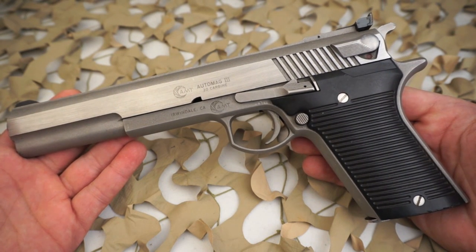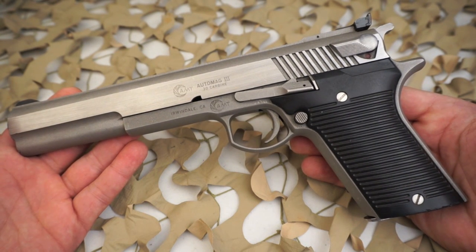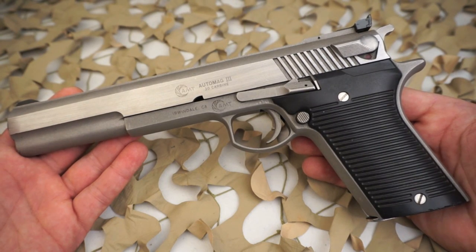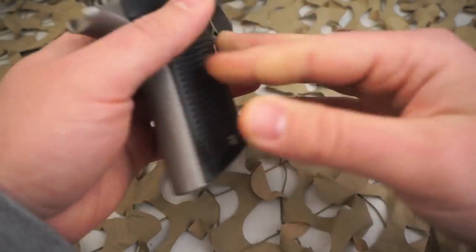Used Automags can now fetch between three and four thousand dollars if original. The Automag, whether chambered in 22 Magnum or 30 Carbine, is a very sought-after gun by collectors. They are easy to find on the used market, but finding them at a good price is hard — usually in 30 Carbine these will be right around a thousand dollars, if not more.